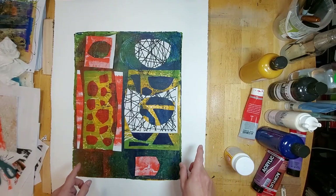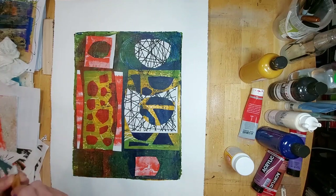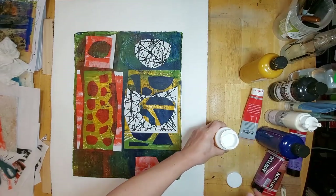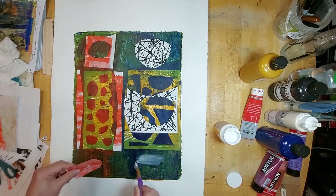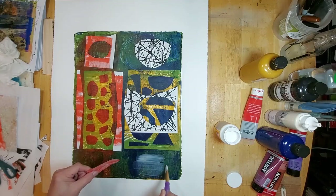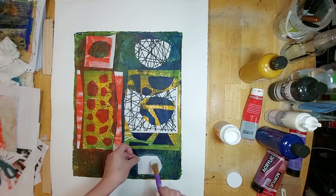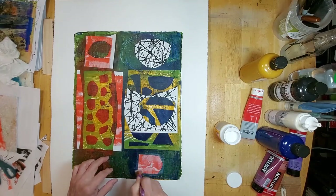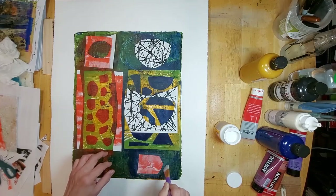I will begin by mounting these. I'm using my Mod Podge matte finish and I've added some water to it — I would say about 10 percent — just to make it easier to spread, because straight out of the jar I find it much too thick.